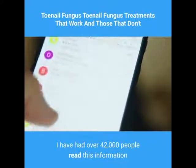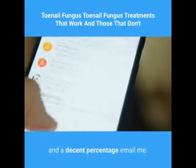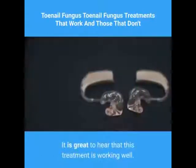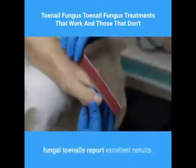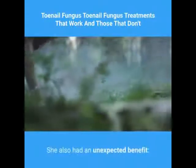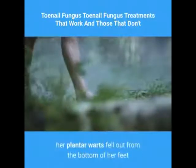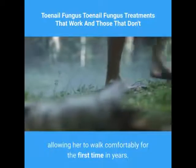Over 42,000 people have read this information and a decent percentage have emailed. It is great to hear that this treatment is working well. One elderly woman with long-term fungal toenails reported excellent results. She also had an unexpected benefit — her plantar warts fell out from the bottom of her feet, allowing her to walk comfortably for the first time in years.